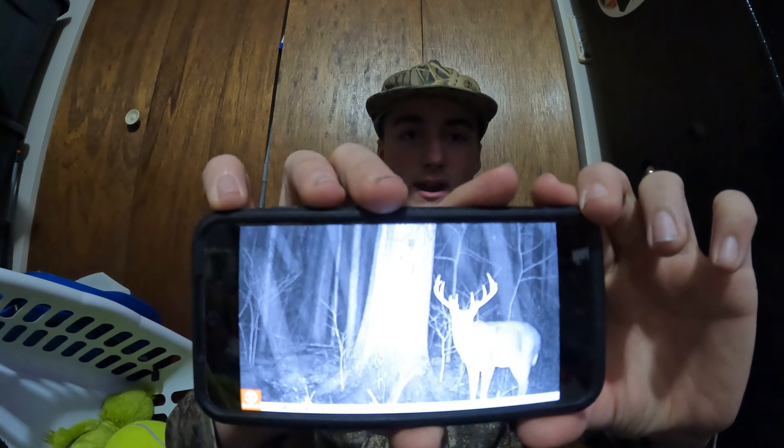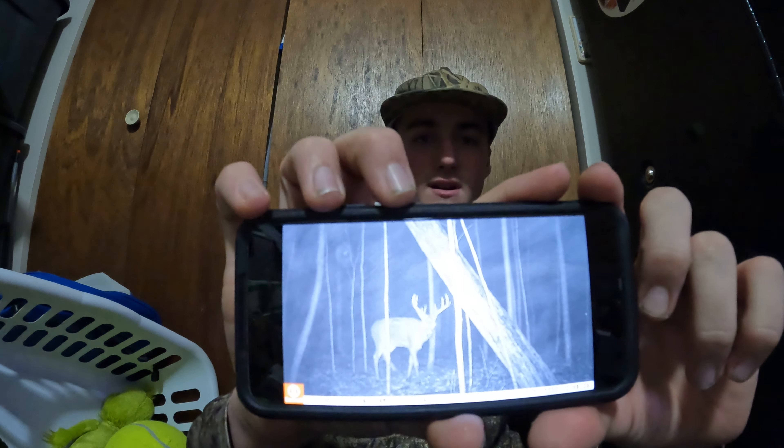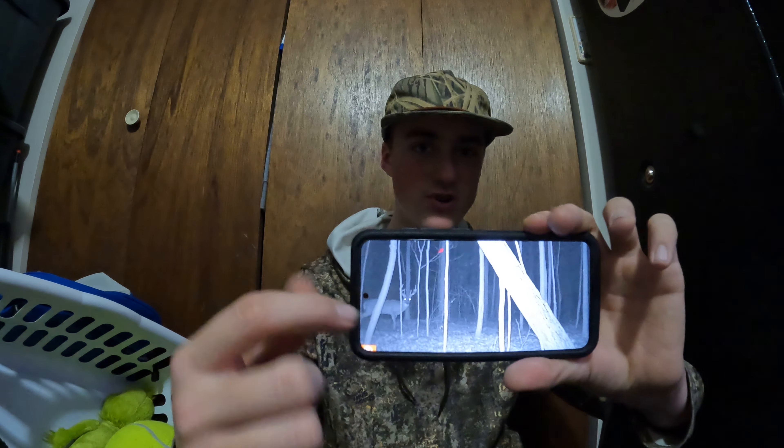I'm gonna try and show you guys some of the pictures from this year. Here's my number one shooter — a big 10-point. Here is another picture of him at a different location. For nighttime pictures, the picture actually comes out pretty good. Here's my number two shooter buck — he's a 9-point, the other one's a 10.